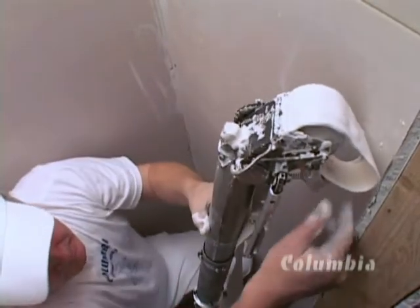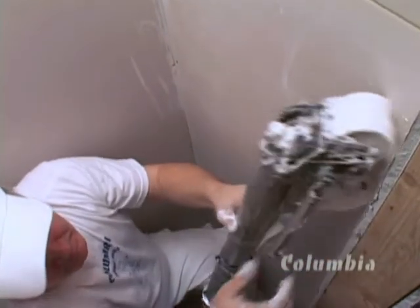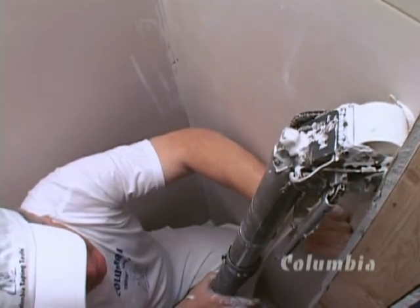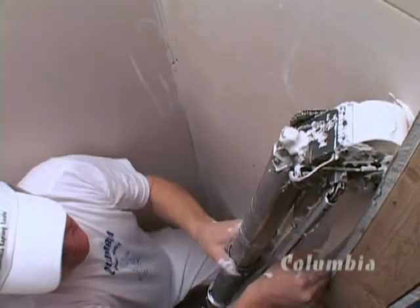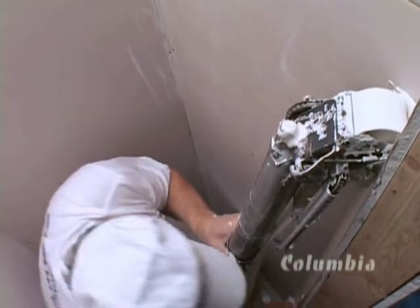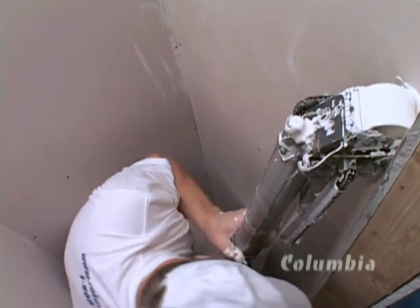Taping closets gives rise to special techniques. Usually, closets are not deep enough to enable taping the front angles in the normal way. With the taper on the floor, pull tape from the taper and place it into the bottom angle by hand. Then push the taper to the top of the joint.